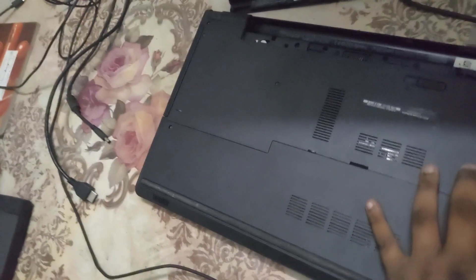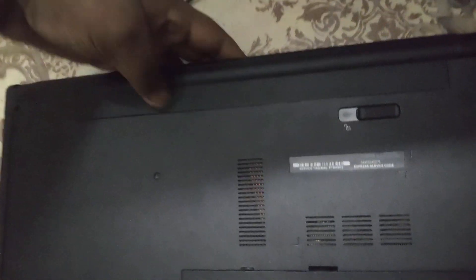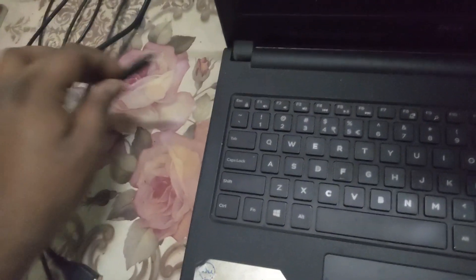Now reclose the lid, flip your laptop back, and reinsert your laptop battery. Make sure the battery clicks in properly. Flip the laptop back, open the laptop lid, and without plugging in the power cable, try to power on your laptop on battery.